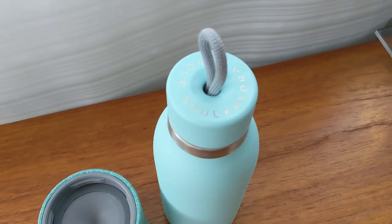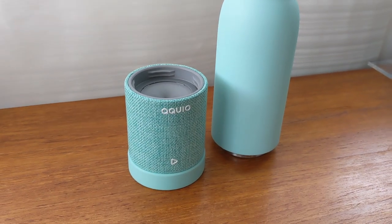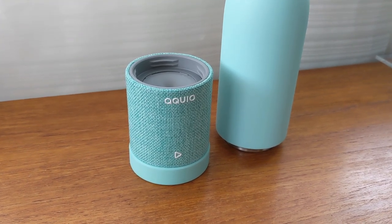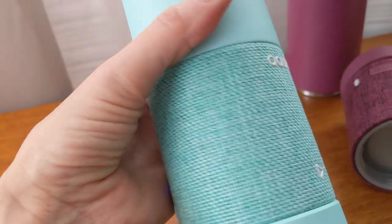Bringing your Aquio along lets you bring a small-sized speaker wherever you go. You can leave it attached to the water bottle if you're working out or remove it and take it anywhere. The speaker houses a rechargeable battery and it's got a nice fabric wrap on it, plus it comes in some cool colors. The bottle itself has a twist-off lid with a carry loop and sports a wide mouth, making it easy to add ice cubes and easy to clean. It's also sized to fit a cup holder, which is pretty convenient.